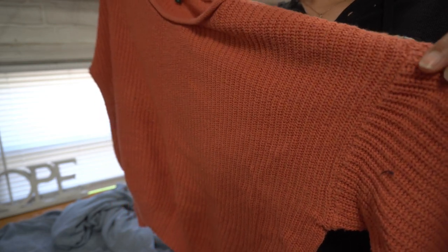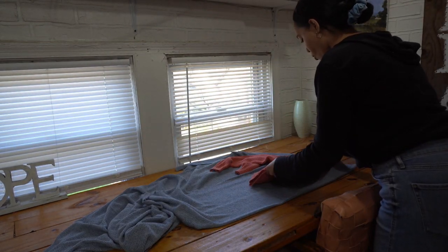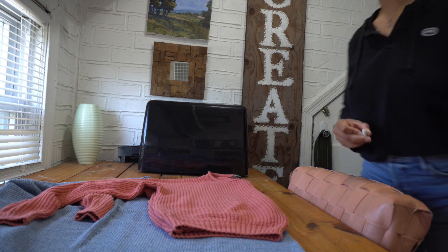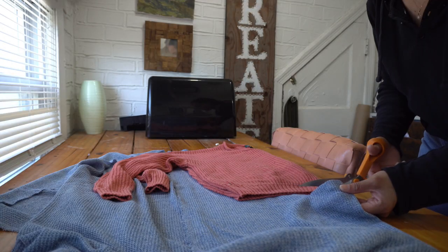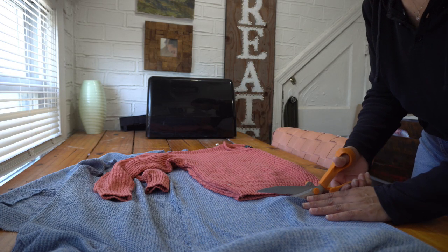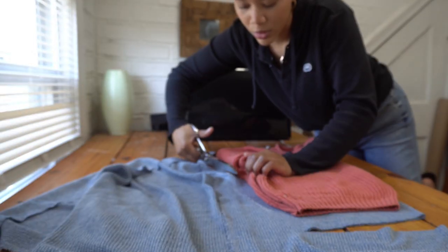I'm going to be using this sweater as a guide for my top. I like that these sleeves are boxy which will be easier to trace onto my fabric. I'm just going to fold my sweater in half and line up the fold of my sweater with the fold of my fabric and trace it onto my fabric. Then I'm going to cut this out adding two inches to the length of my sweater for hem allowance and just a little extra length.